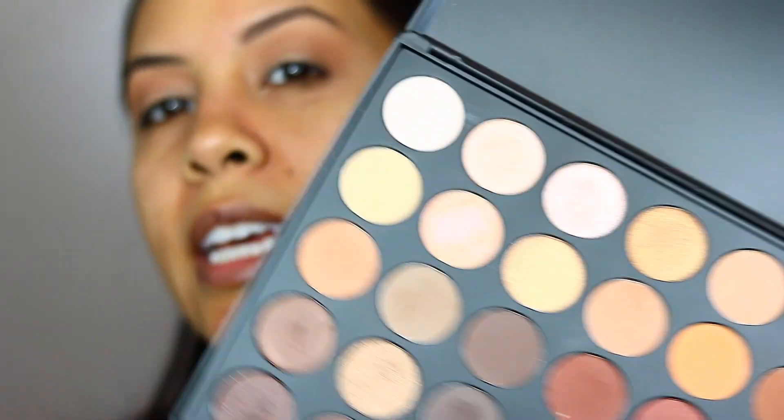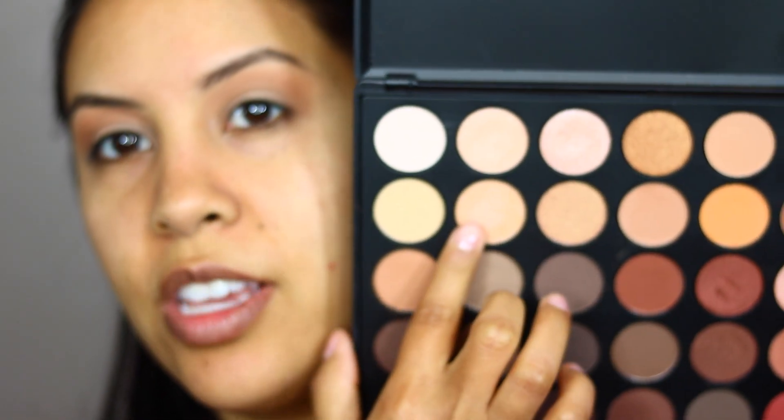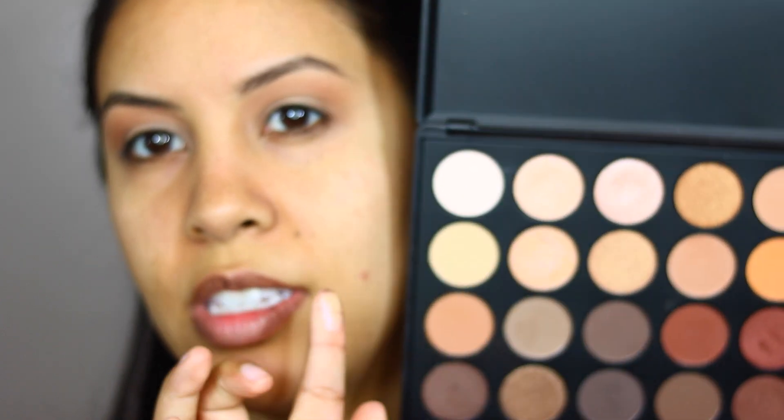I'm going to use it more as a transition color. On the lid, I'm using this color here — it has a very interesting type of quality where it kind of looks like pink, but on some it looks peach. In the pan it looks peach, but it's actually more of like an iridescent kind of unicorn pink. I'll put that all over my lid.